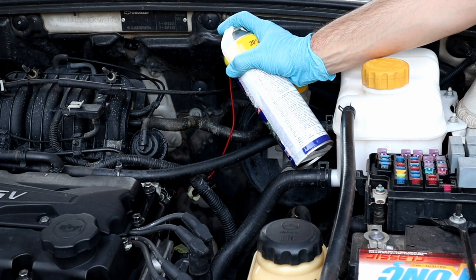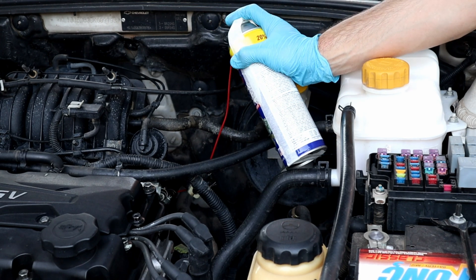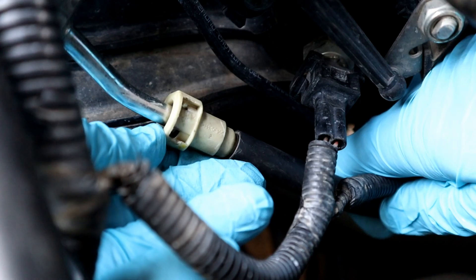Hello! In today's video I will answer the most common questions about how I clean fuel injectors without taking them out, by running the engine directly with a carb cleaner can. I will put the original video in the description box below and in the YouTube card if you haven't seen it so far.